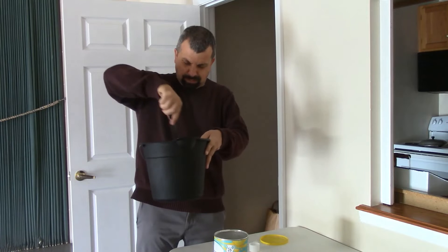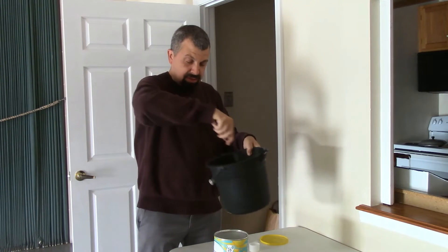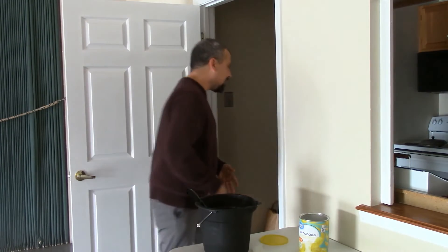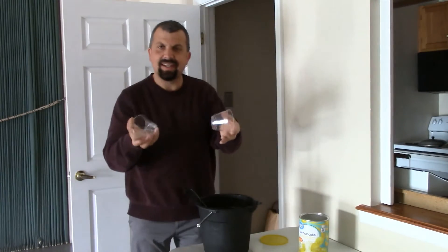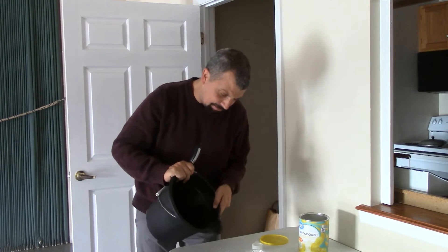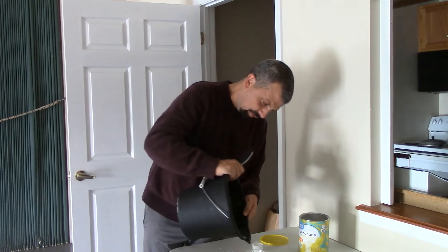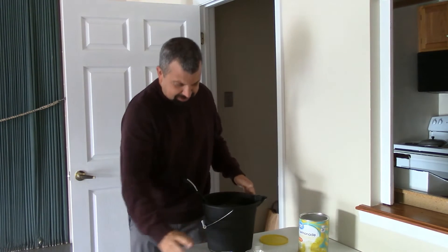Okay, got it all stirred up. I made a little mess there. Of course, we need some cups. Alright, here we go — we're going to pour our lemonade into our cups. Oh man, I'm making a mess. Alright, there we go. That looks about right.